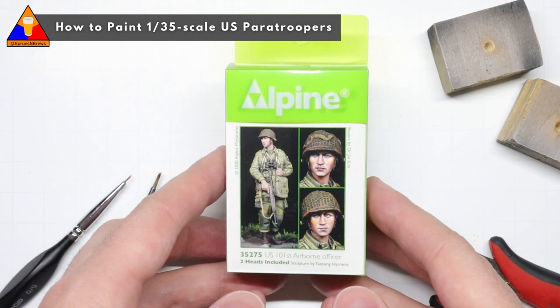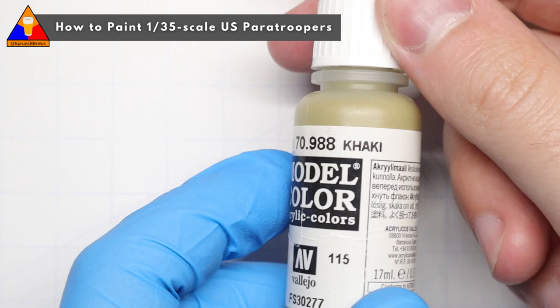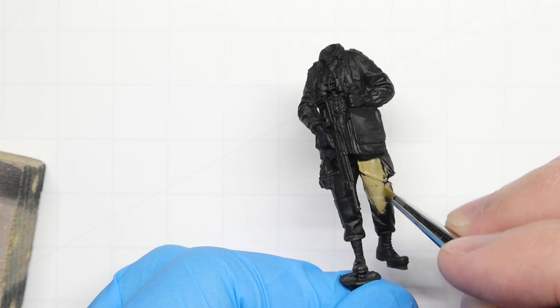Alright my friends, welcome back to part 2 of this tutorial on how to paint up 1:35 scale US paratroopers. If you missed part 1, be sure to pop over there first to learn how to build up your figure and prep him for painting, as well as all the steps that go into painting our head.